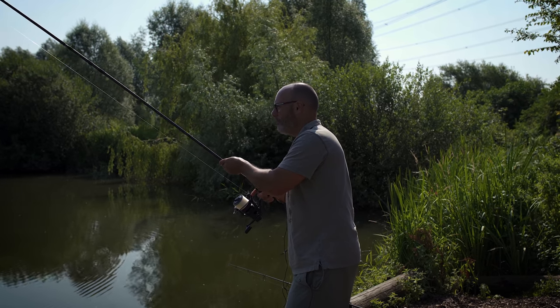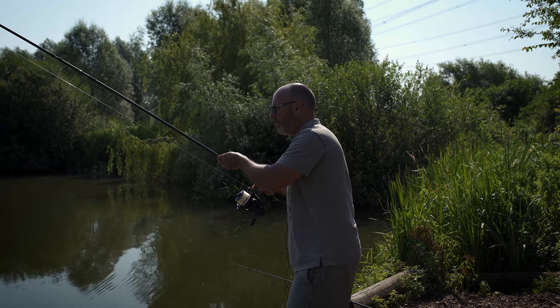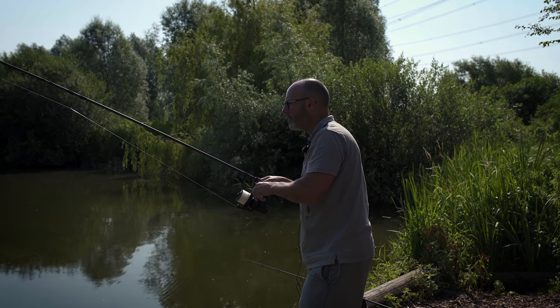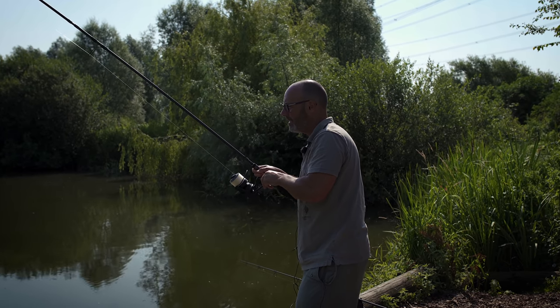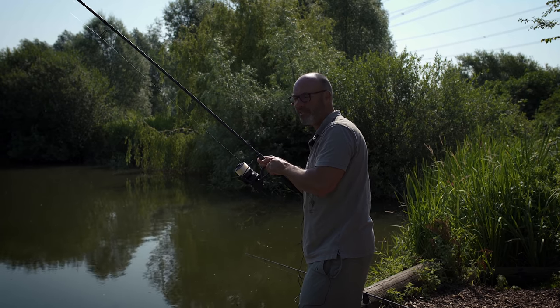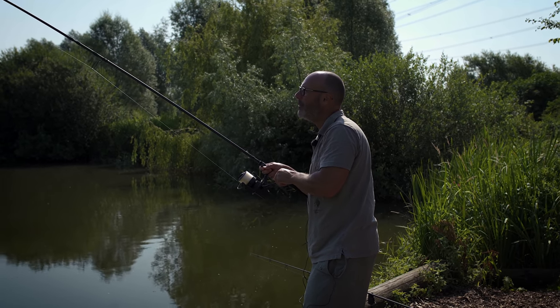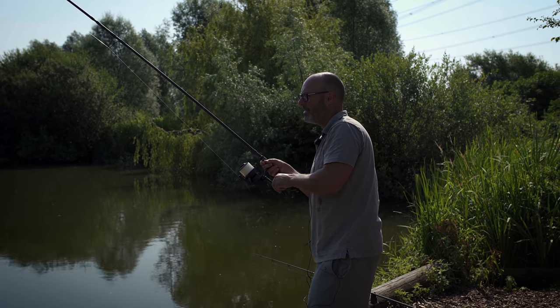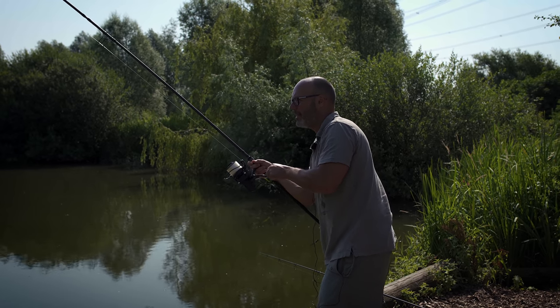You join us on a beautiful blue-skied, roasting hot July day down at Suffolk Water Park. We're on their magnificent Trad Lake, and after doing a load of videos of me just sat in a chair waffling away, we thought let's get out and do an in-session film — catch some fish, hopefully — live for you guys to see.